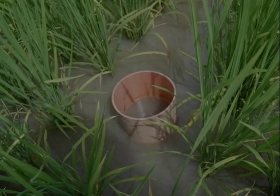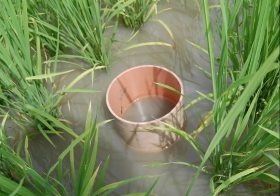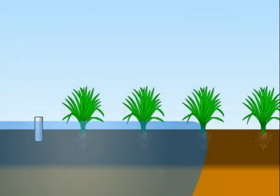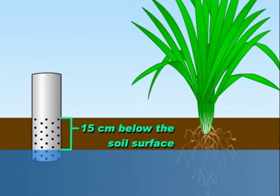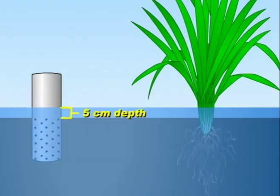A practical way of applying AWD is by observing the depth of water in the field using a field water tube. After irrigation, water level will gradually decrease. When the water level has dropped to 15 cm below the soil surface, the field should be reflooded to a depth of 5 cm.